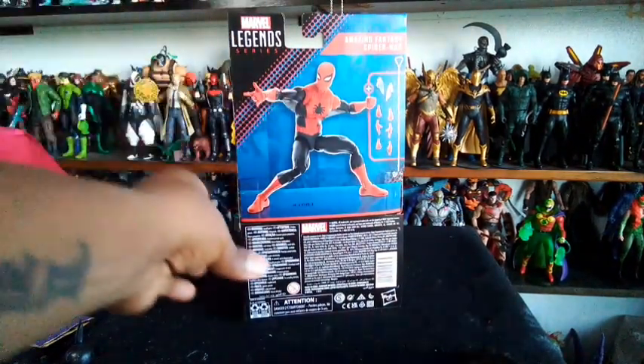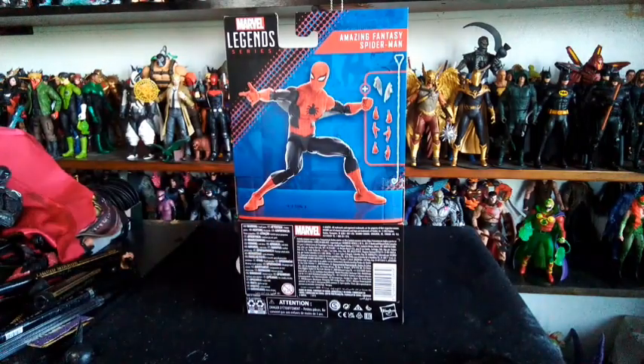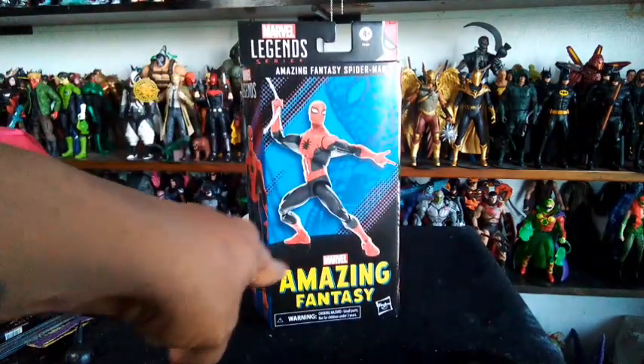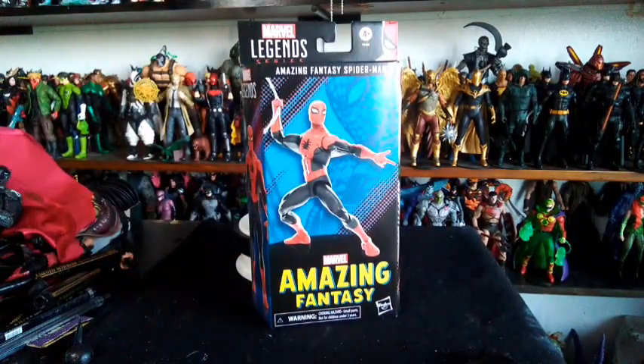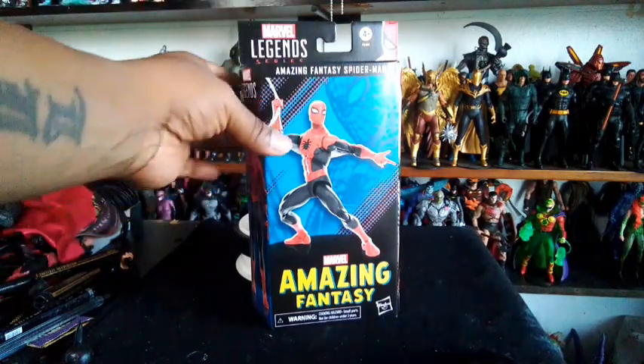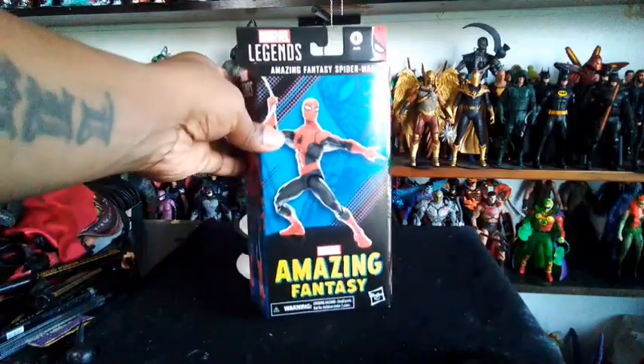I'll get it. I had this guy on pre-order for months, totally forgot about it, so when the box came from Big Bad Toy Stores, I didn't know what the hell it was. But here we are — Marvel Amazing Fantasy Spider-Man. Marvel Legends from Hasbro Toys.